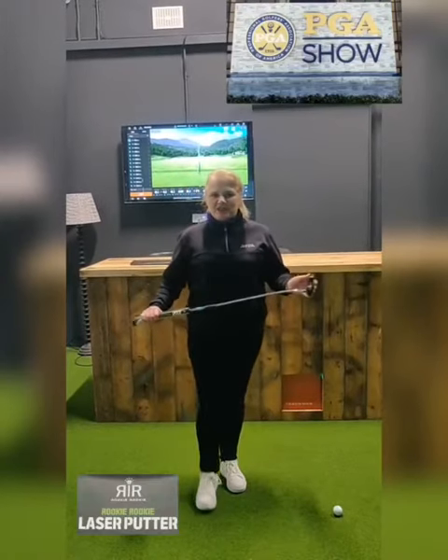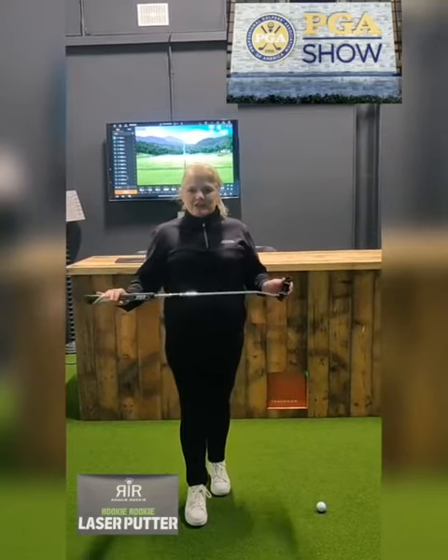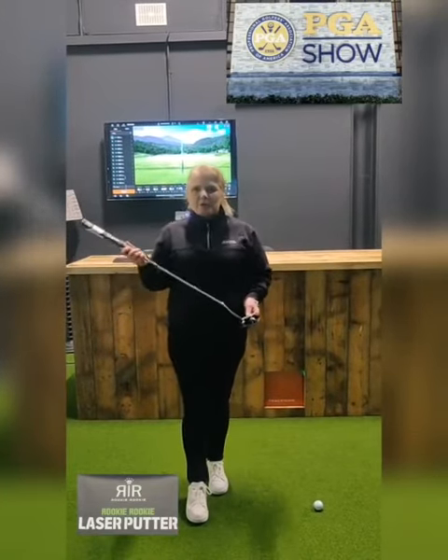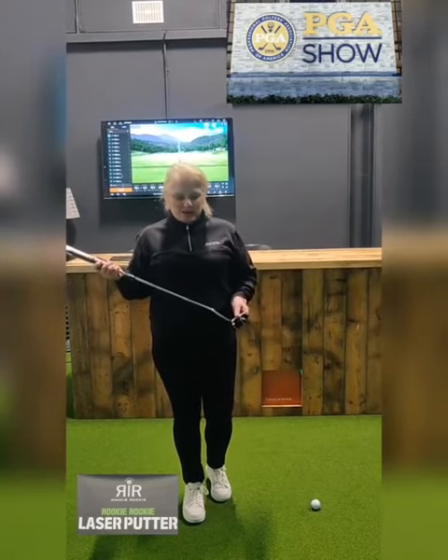Hi, I'm just back from the PGA show and what a great show it was this year. Lots of great training aids to help you improve your golf game. So I've picked up a few and I'm going to share them today with you.